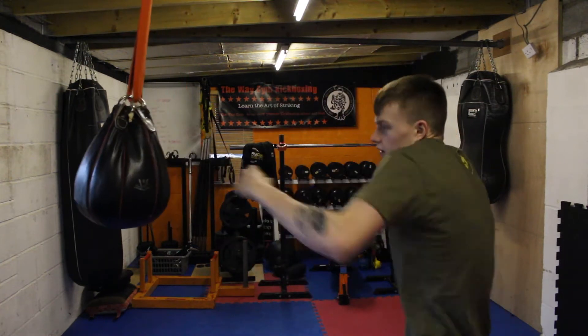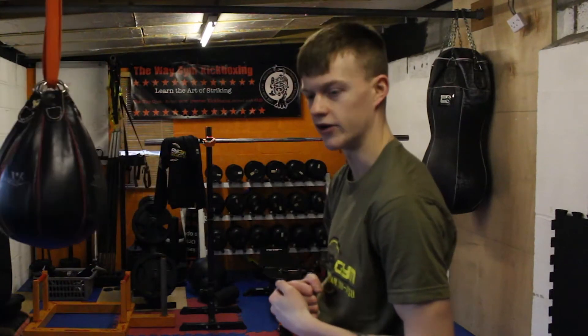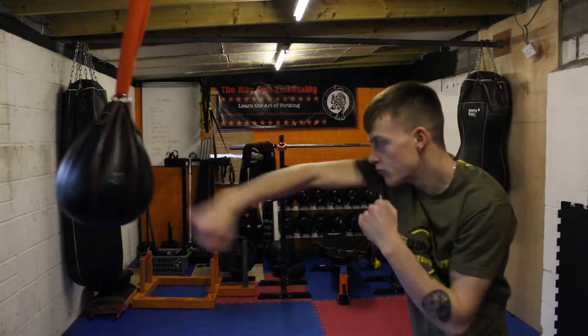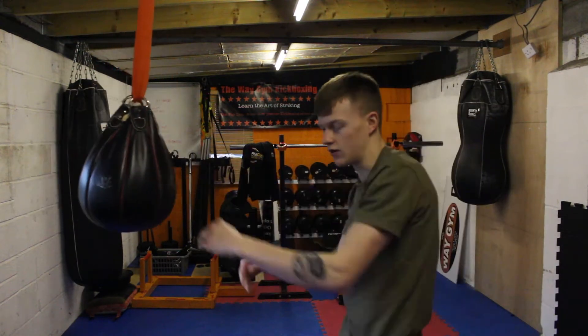When your shoulders aren't up here — I used to hit pads like this a lot and I never noticed it. One day my dad was like, 'Your shoulders are up by your ears — stick them down.' And then all of a sudden, boom. There you go. You're knocking people down left, right, and center.